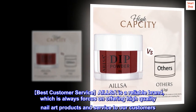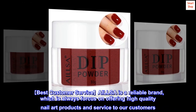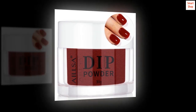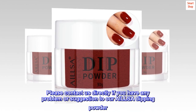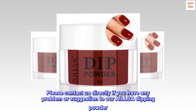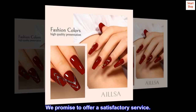Best customer service. AILLSA is a reliable brand always focused on offering high-quality nail art products and service to customers. Our products will be double-checked before delivering. Please contact us directly if you have any problem or suggestion regarding our AILLSA dipping powder. We promise to offer satisfactory service.